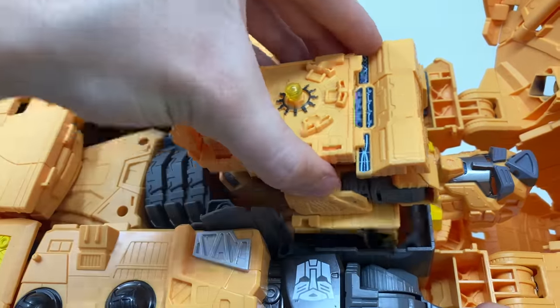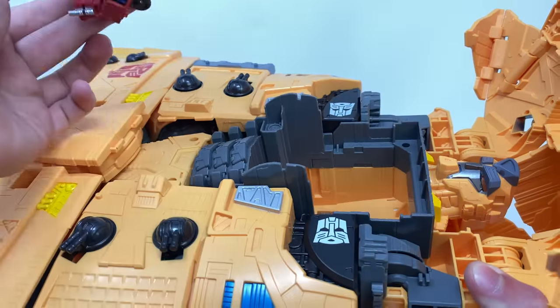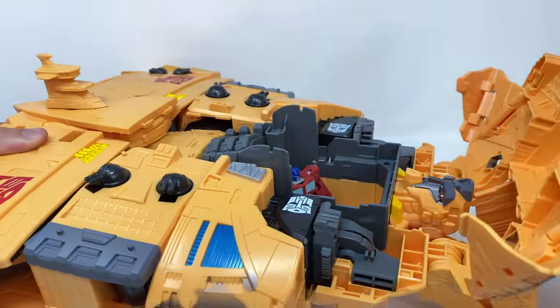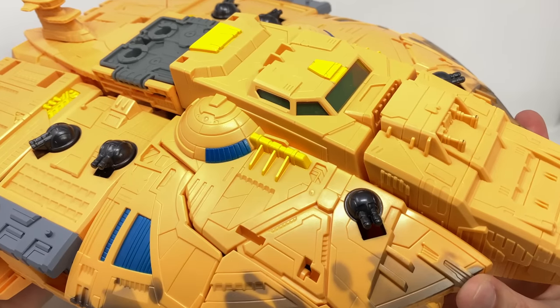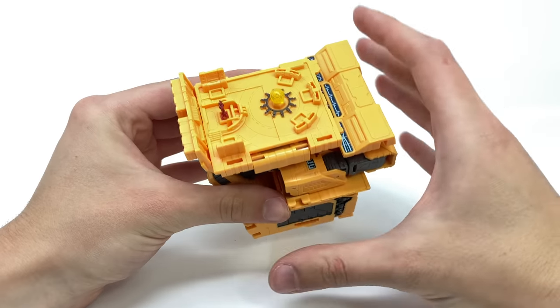For those who picked up HasLab Unicron, you could also place Galvatron and Rodimus Prime on some of those hollow spaces scattered throughout — really cool. Mainframe can be easily removed by sliding him out. This is where we can bring in some core class figures; you can simply place Core Class Optimus Prime in there and there is more than enough room. You can then close it back up and you've got Core Optimus essentially piloting the Ark.